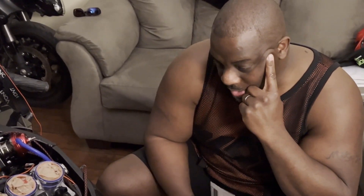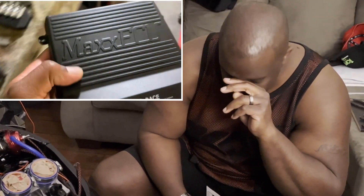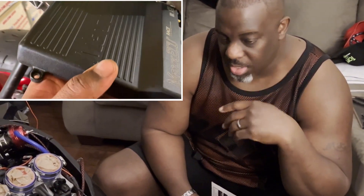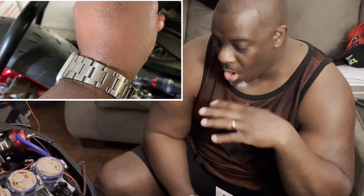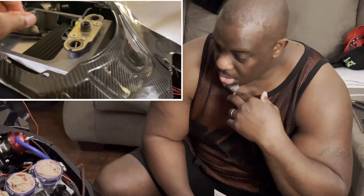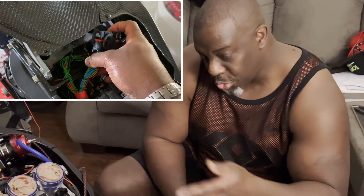We're putting a standalone ECU on a turbo bike, a turbo G6R1000. This is a 2008 model bike. It's really hard to tune these things with piggyback controllers, and depending on how many previous owners the bike may have had, the wire harness may have issues that you'll spend the rest of your life chasing. So doing a full standalone gives you more options than what the original manufacturer would have in terms of how to tune the bike.